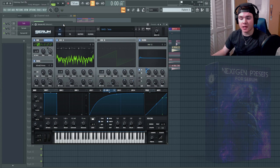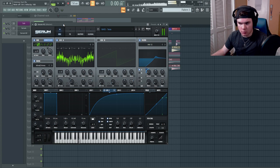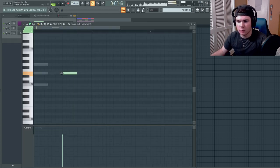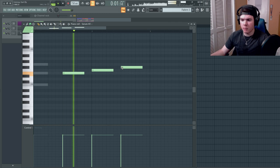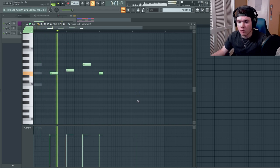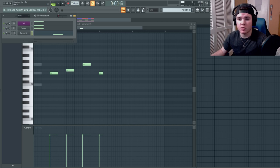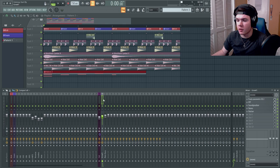I was scrolling through the Next-Gen Presets pack on the Ghost Hack website and found this bass called Base Tesla. It's really, really heavy and I really like how it sounds. I want to play something like this and put this pattern down. For right now I'm just going to route this into its own channel. It sounds really basic right now but I have to layer more stuff under and over it. I'm also going to route this through the basses group and copy the processing from the growl channel onto the main bass channel as well.